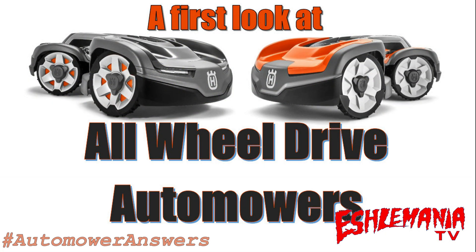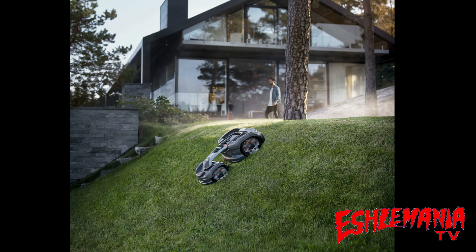In this episode of Auto Mower Answers, we're going to take our first look at the brand new all-wheel drive auto mowers. Ever since this picture right here hit the internet in late 2017, everybody's been up in arms about when we will see the all-wheel drive auto mowers here in the United States. So far, there are just a handful of them here in the United States already, but the rest of us have to wait till at least the spring of 2020.